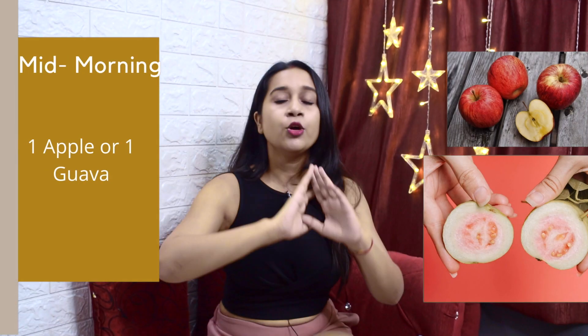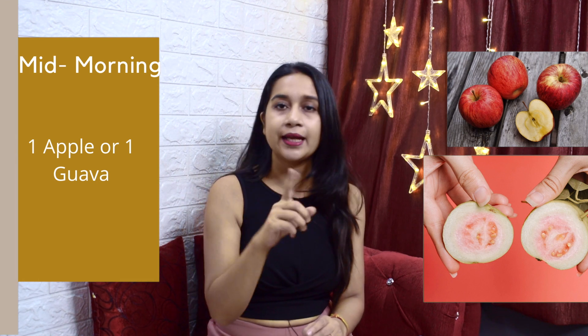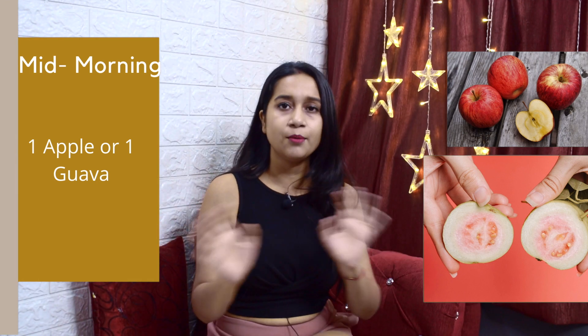Next comes mid-morning snacks, which you have to take by 11 o'clock. You have two options: one apple or one guava. You can alternate between them.